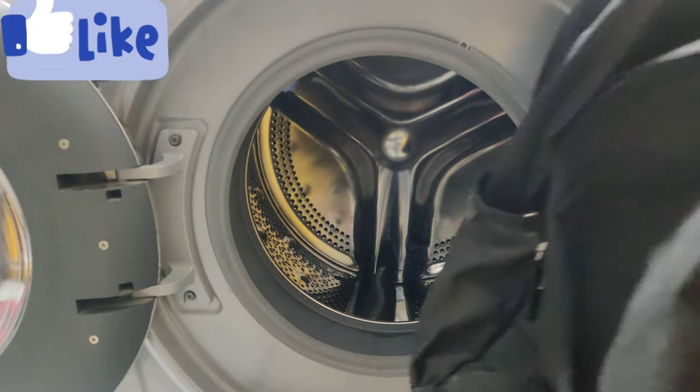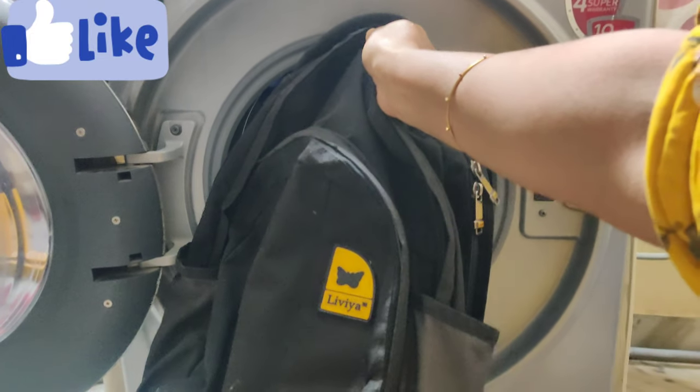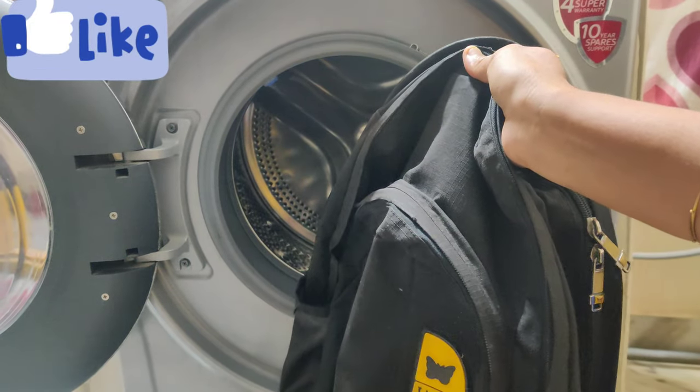Hello, welcome back to my channel. I will explain the details of the school bags. Please like this video.